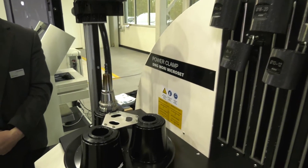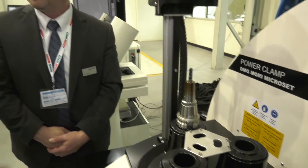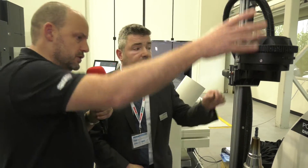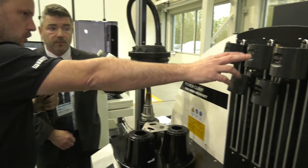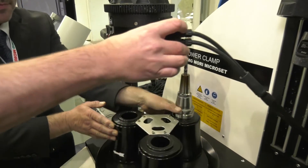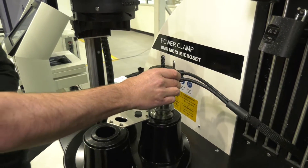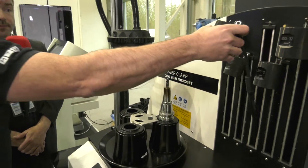The clamping force is three times that of a collet and the runout is less than three microns. This is your heating element — you pull that down and it heats the tool shank. Once it's heated, these are your cooling chambers: you take one of these off and it goes over the top of the tool, giving you your cooling motion.